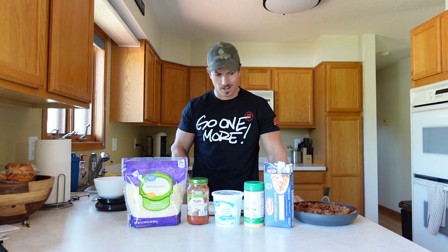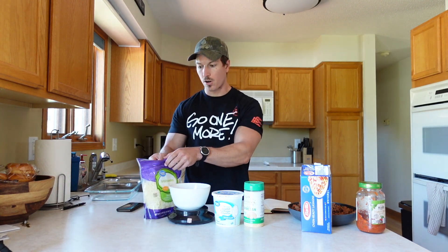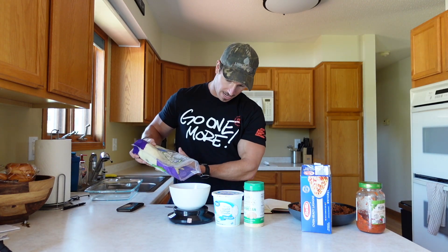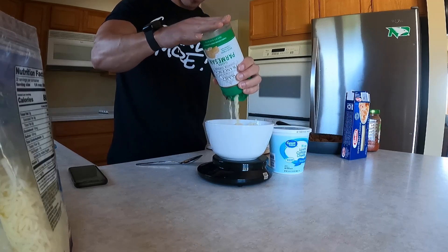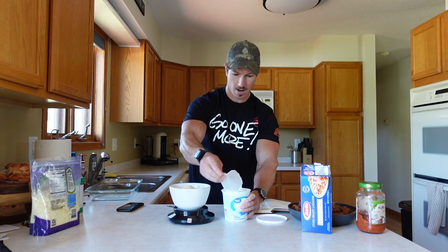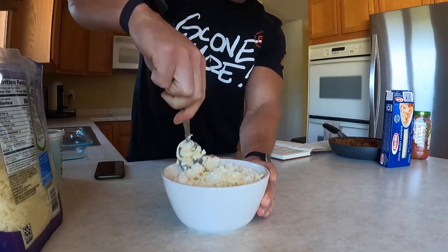The only thing we need to do before assembling is make our cheese mixture. We've got mozzarella cheese — we're gonna go one and a half cups, or 168 grams. I like to weigh everything out because that's the most accurate way. Then 30 grams of the grated parmesan cheese. From the fresh tub of cottage cheese we're gonna take one and a half cups, which is equivalent to about 340 grams. Mix that all up to a fairly consistent texture.